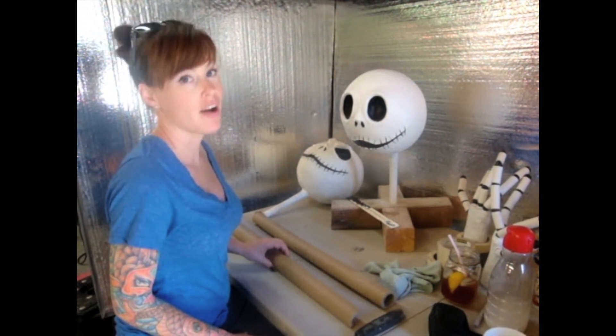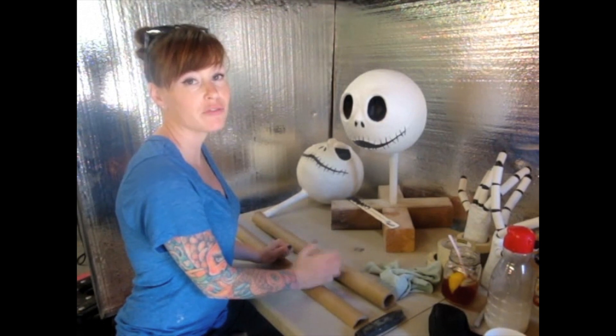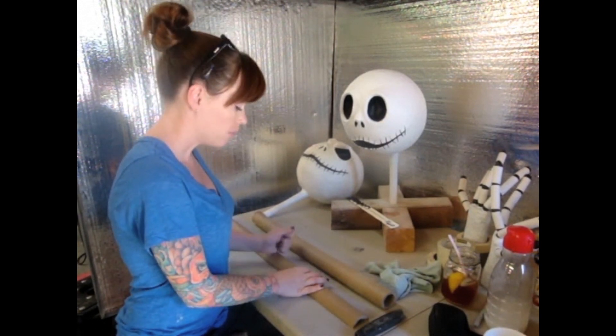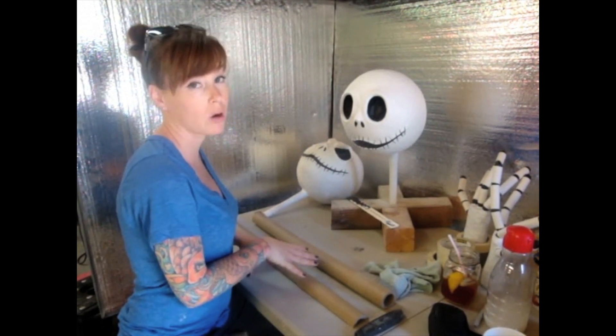This is how I made Xero from Nightmare Before Christmas. This is a prop that I'm going to keep outside for several weeks, at least enough to annoy the neighbors, so I'm definitely going to try to make this as waterproof as possible.